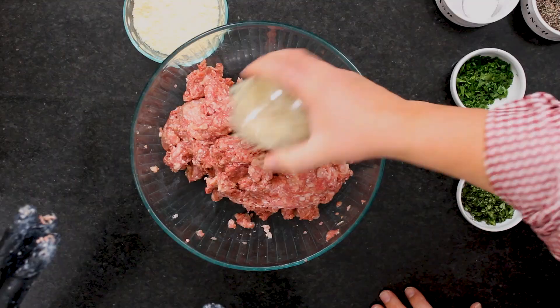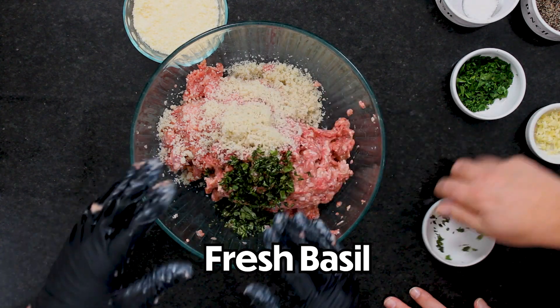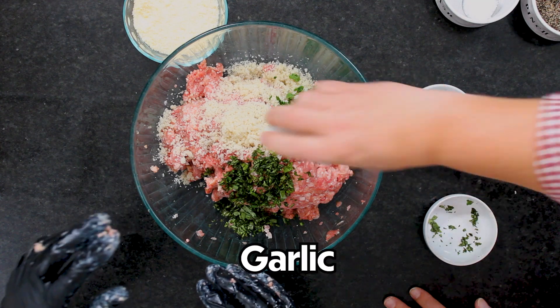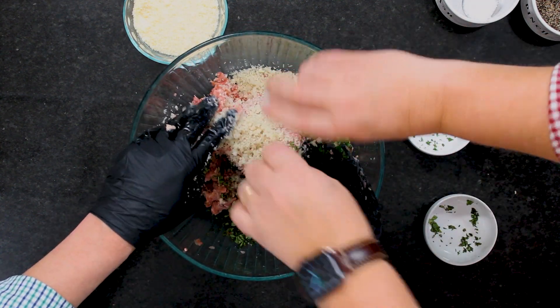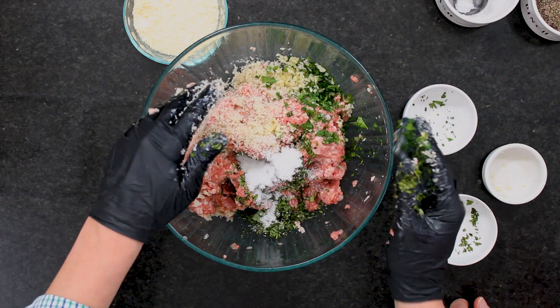Let's add some herbs. First let's add those dry breadcrumbs — half a cup of the freshly made ones. If you don't have fresh, store-bought works just as well. That's basil — two tablespoons of fresh chopped basil; fresh is best. And I've got three tablespoons of fresh cut parsley, and three cloves of minced garlic. Then a tablespoon of kosher salt — go ahead and dump that in there.